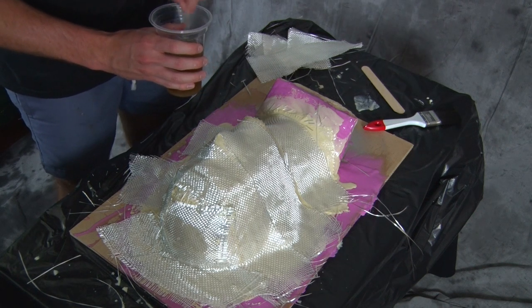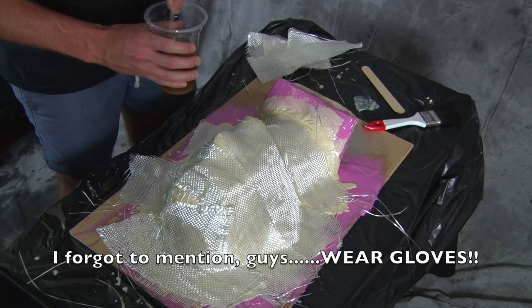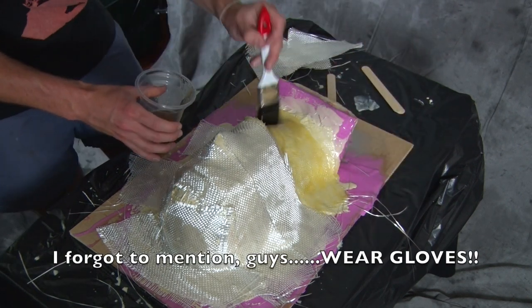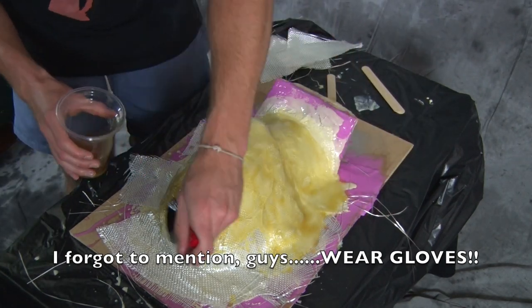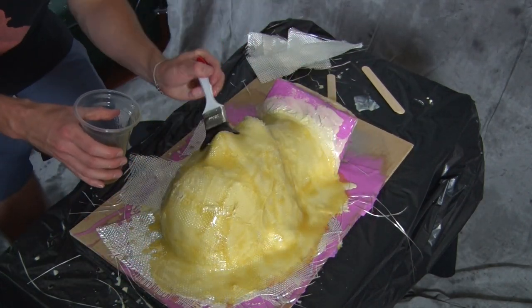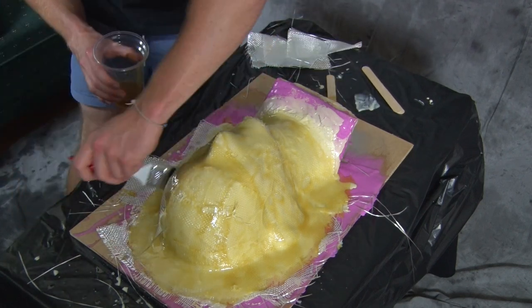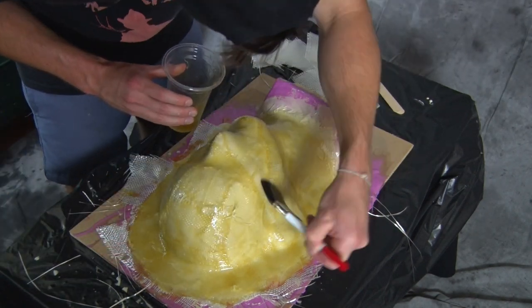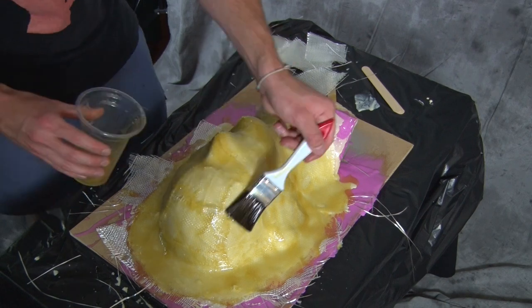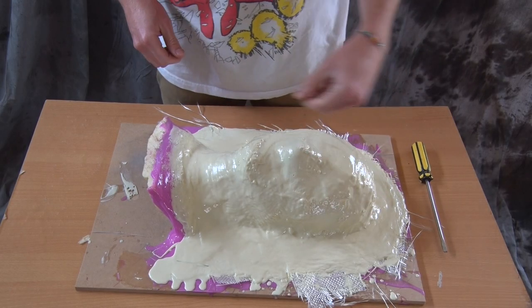I put a base coat of Supercast down first to act as an adhesive, then laid down the individual sheets of fiberglass and then went over it again with Supercast, which soaks right into the fiberglass cloth and adheres to the entire mold — the shape, the form, everything. I repeated this step three more times to build up a nice layer of fiberglass cloth, then went over three more times with Supercast by itself just to make sure there were no rough spots — though even if there are, we can still sand them out.